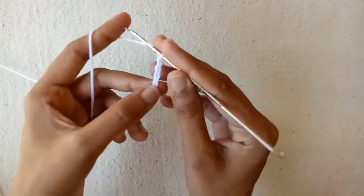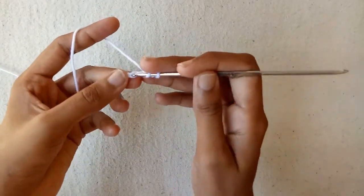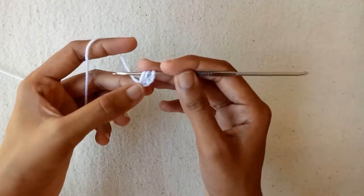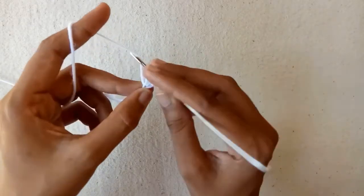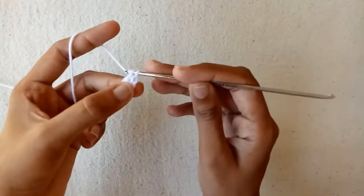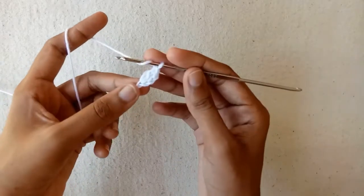Now wrap the yarn around the crochet hook, go into this first chain, and draw a loop. Now we have 3 loops on our hook. Pull the yarn through the first 2 loops, and then pull the yarn through 2 loops — this is our double crochet stitch.